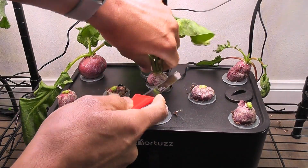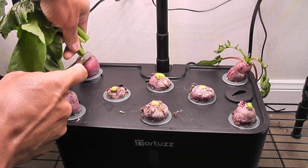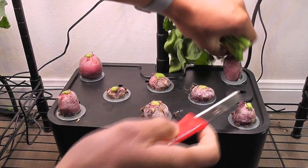Anywhere under 50 dollars is a good price point for this system. That is all for now — thanks for watching and happy gardening!